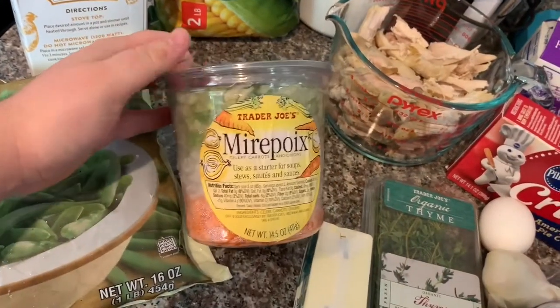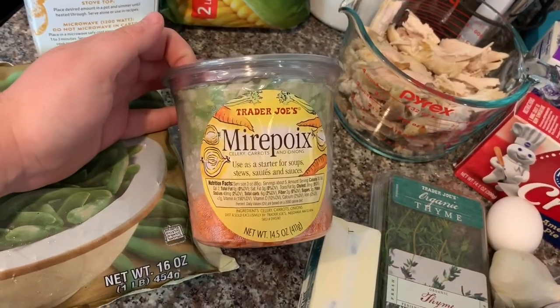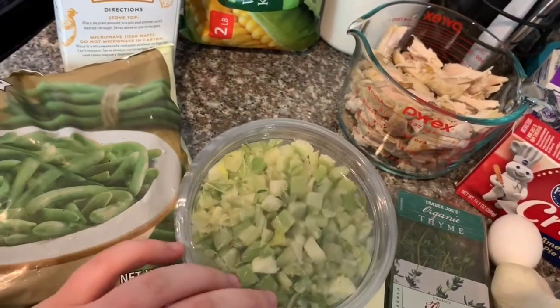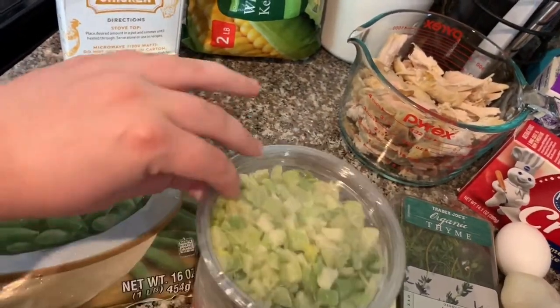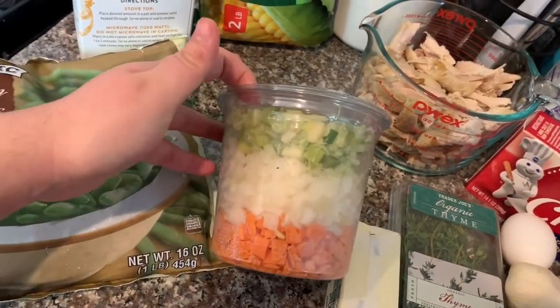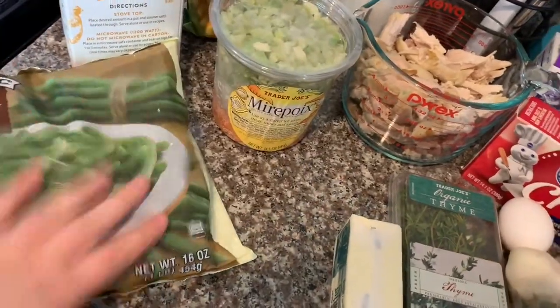Usually I like to chop it myself, but they were out of celery. I've never heard of a grocery store being out of celery — maybe I was blind, I couldn't find it. And I didn't want to go to more than one store, so I just got this. It has everything I need, plus it just makes it easy.